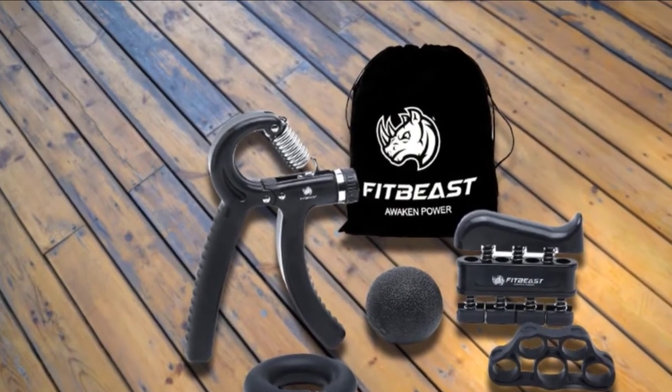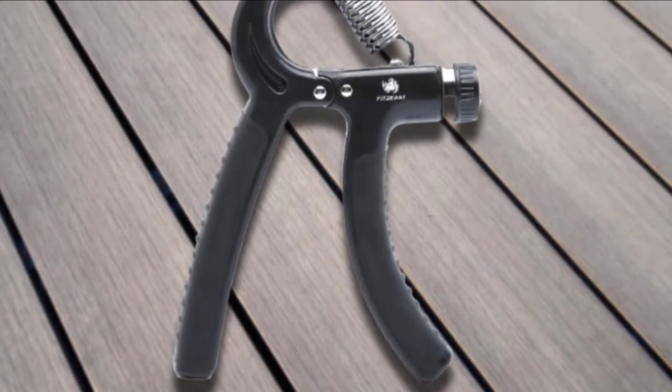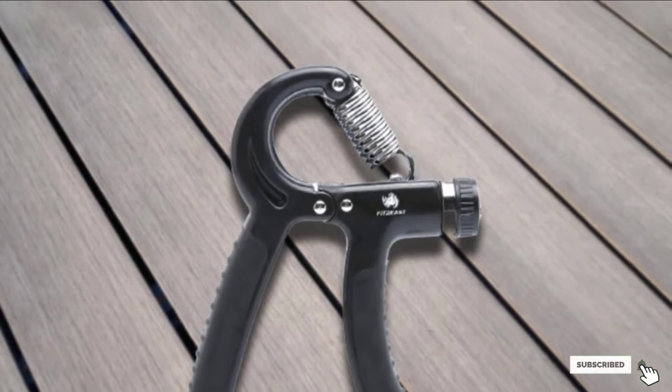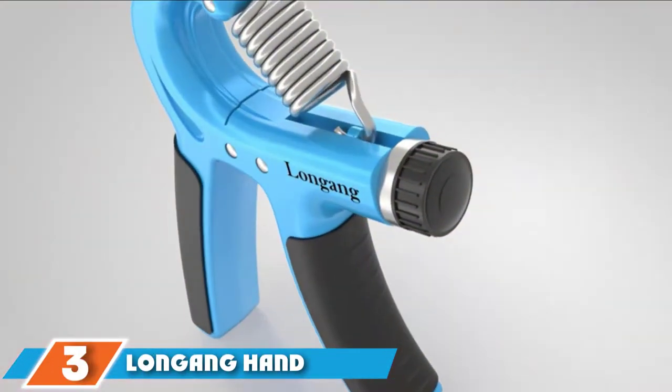The hand and finger exerciser is built with durable stainless steel with reasonable resistance, whilst the resistance bands and rings boast a softer but equally strong silicone fabrication.